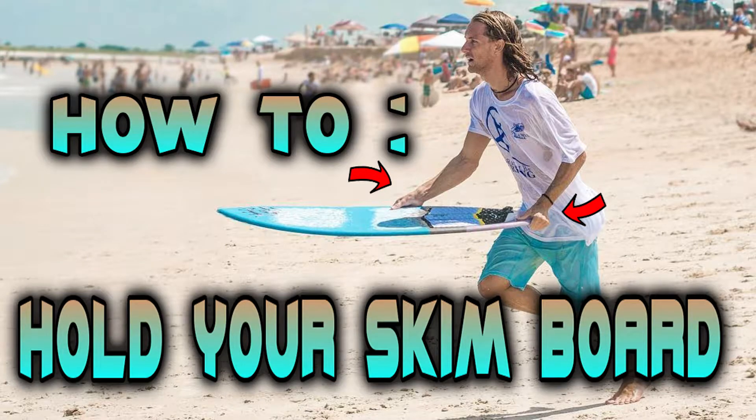Hey, how's it going today? My name is Frank and I'm here on my YouTube channel, Stereotypical Beach Looking Guy. In this video, I am talking about skimboarding and giving tips on how to hold your skimboard.